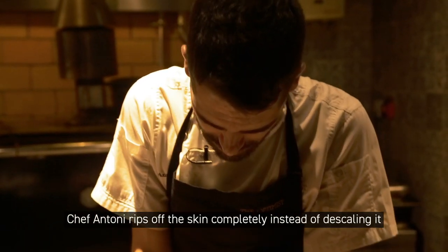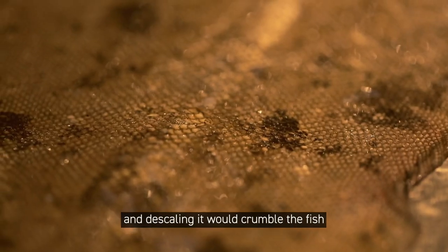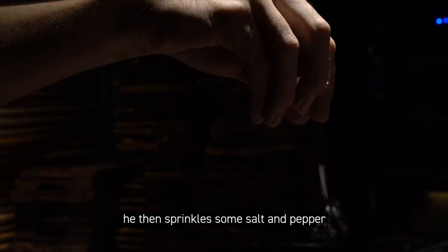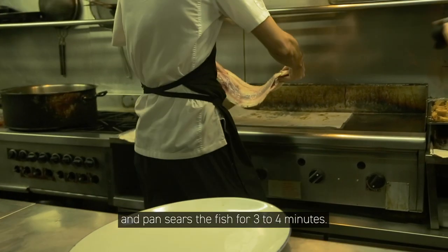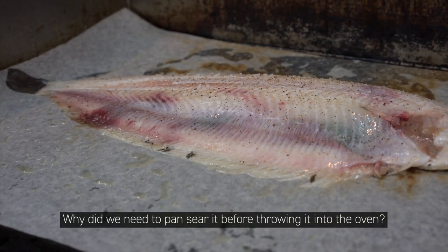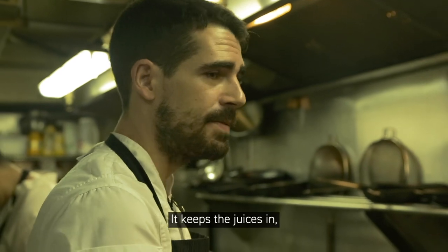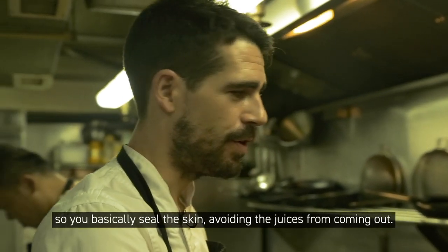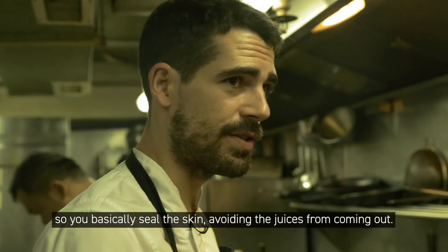Chef Anthony rips off the skin completely instead of descaling it, since the scales on the sole fish are too small and descaling it would crumble the fish. He then sprinkles some salt and pepper and pan sears the fish for three to four minutes. The searing keeps the juices in — you basically seal the skin, avoiding the juices from coming out.